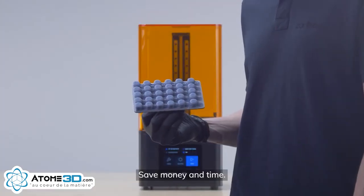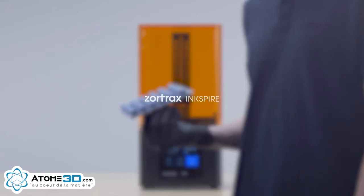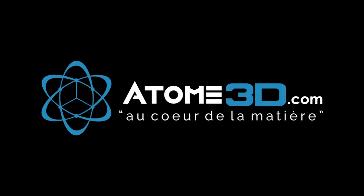Save money and time. Choose Zortrax Ink Spire.